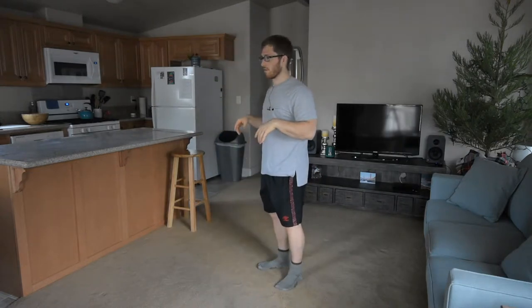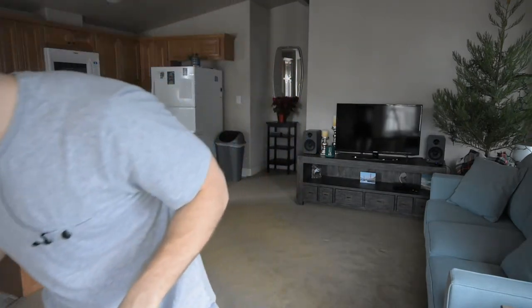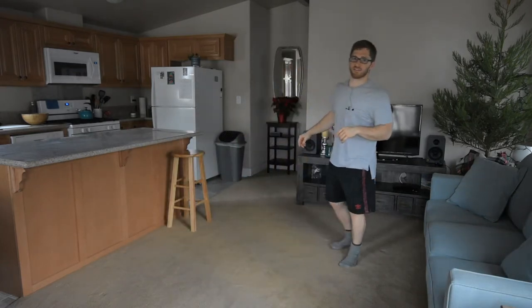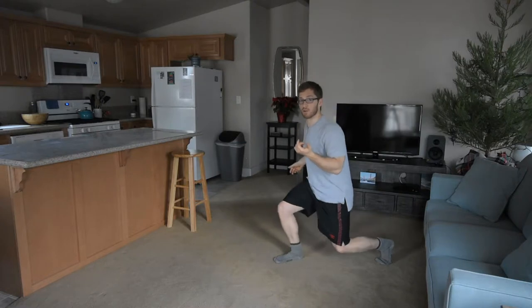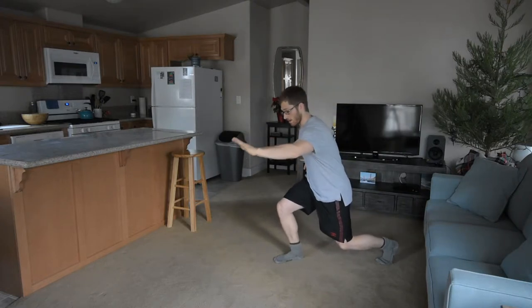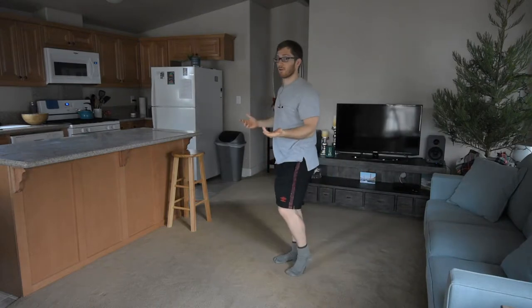Number seven is the lunge. We step forward into a good lunge position, take our hand, reach outside our heel, and tap like that, then return up to the start. Don't lean back when you stand up.